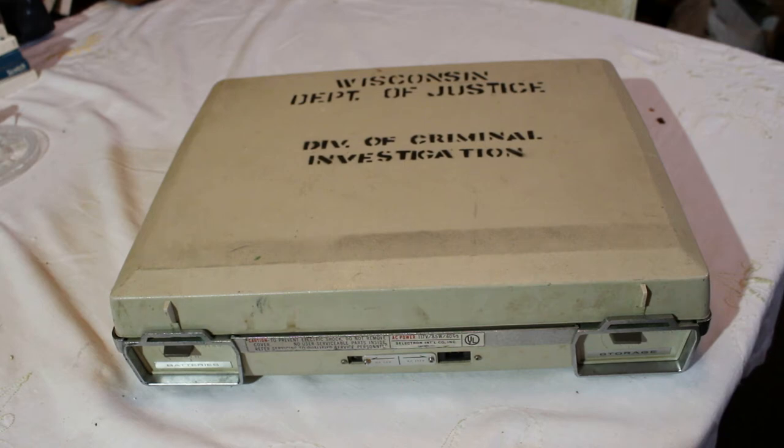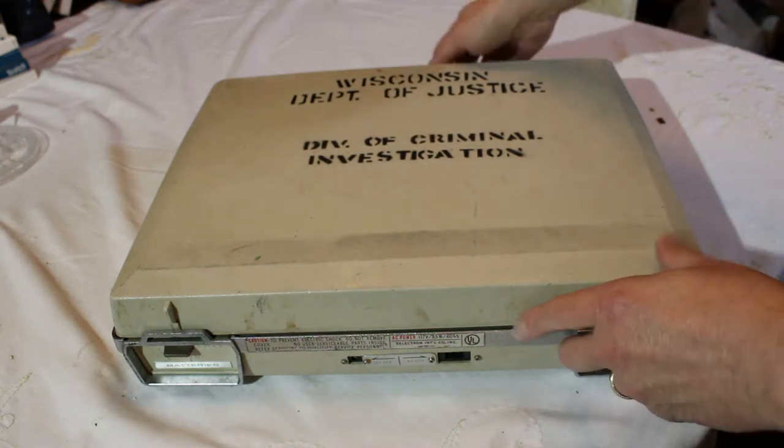Hello once again, welcome to another video of some vintage audio equipment. Today I've got an item that I bought in Milwaukee a few years back. I'll explain where I got it and how I got it a little bit later, but right now I'm going to show you this cover.